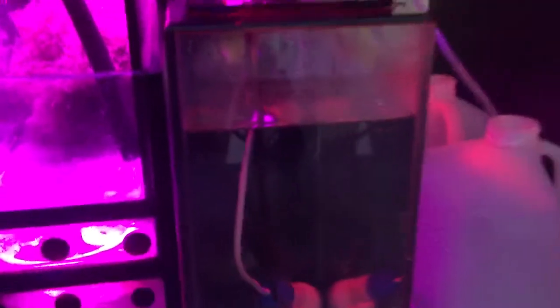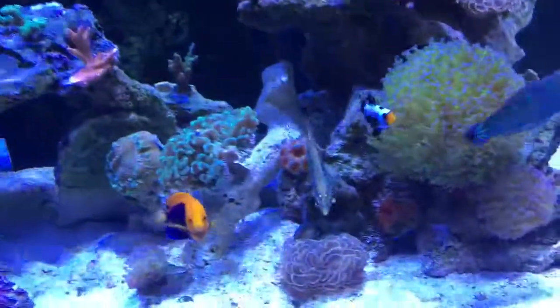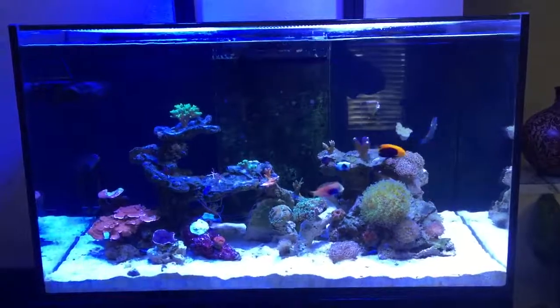Here is my ATO, which is a 5-gallon ATO. For now I just have these gallon jugs, and I'm dosing calcium, magnesium, and alkalinity. So that's my sump — I'll close it up and let you see the tank one last time.